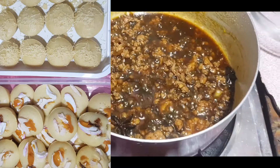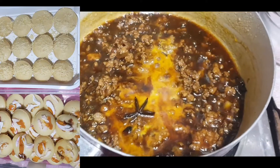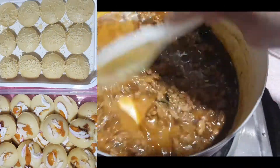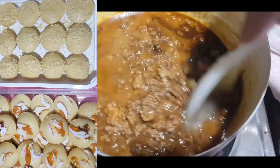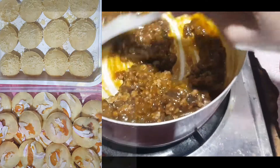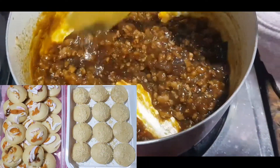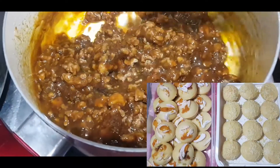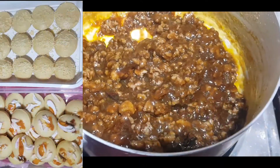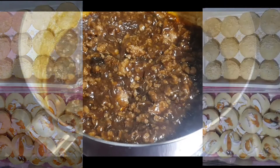Next, ilagay na natin yung cornstarch at i-mix. Hintayin nating mabawasan yung liquid — yung salsa — bawasan nating konti. Ayan, inaan ko lang yung apoy. Lumapot na siya dahil naglagay tayo ng cornstarch. Papatayin ko na yung apoy — ito na yung ating asado.